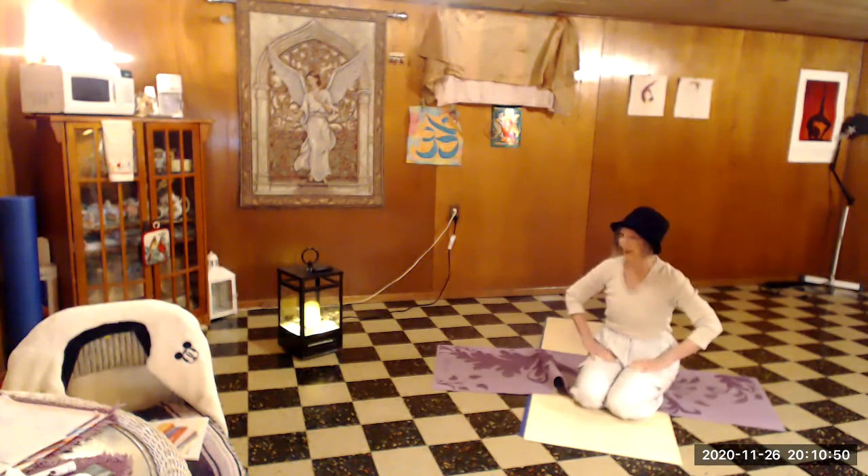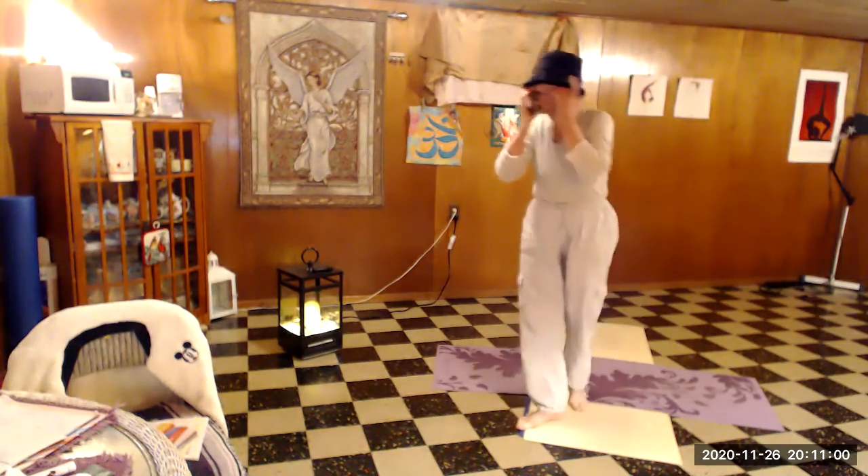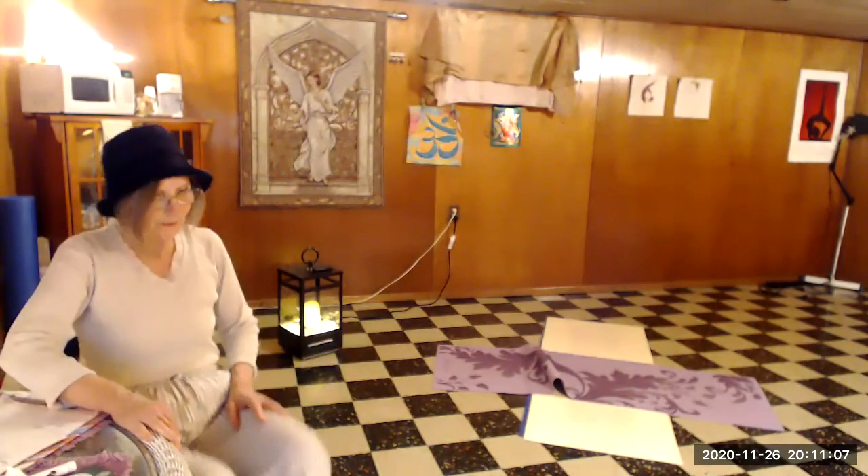Yes, I'm winded, but I'm still full of Thanksgiving dinner. So if I'm soon to be 74 and I can do it — two circles each direction, that's four times around — then if you're 40, 50, 60, you can probably do better than that, right? I hope you had a wonderful Thanksgiving and get warmed up with your wheelbarrow plank circles.